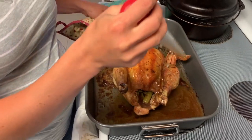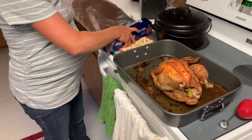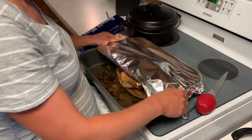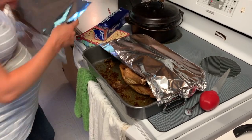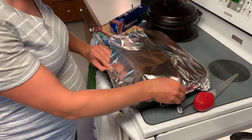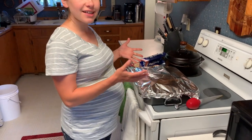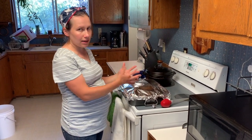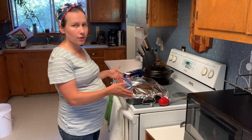From here, all you have to do is take a little bit of aluminum foil and cover the pan. You're going to let it just sit for 30 minutes — it's going to rest and soak up some of those juices. All of the steam is going to stay inside the pan, and in 30 minutes this will be ready to cut up, serve, and eat.